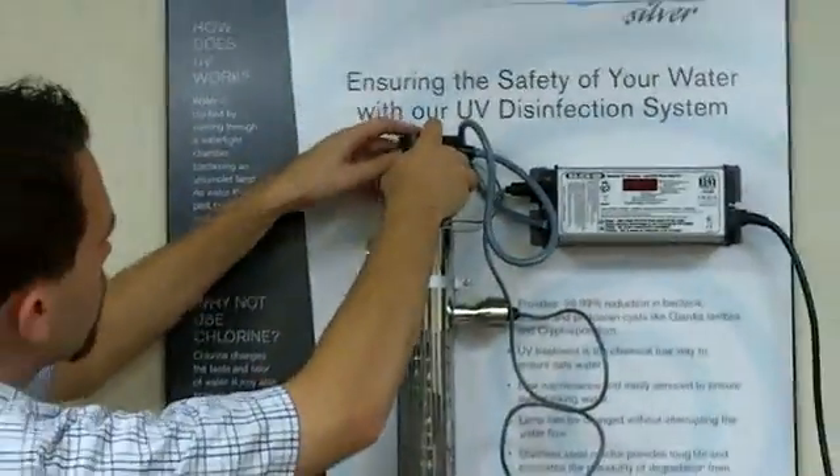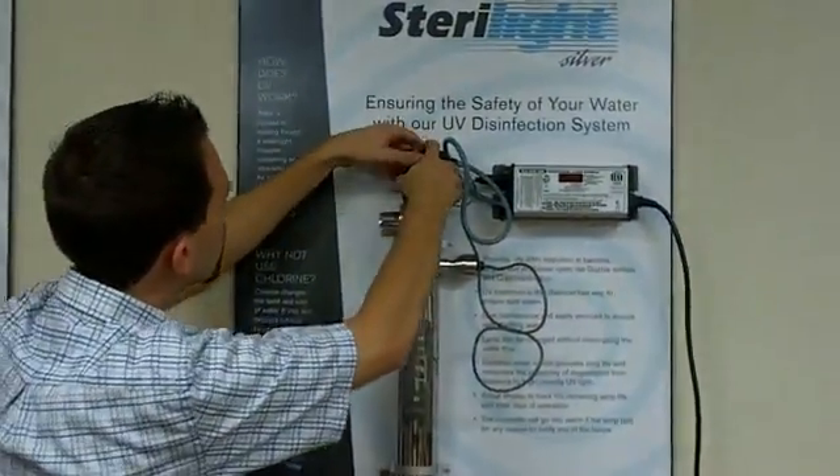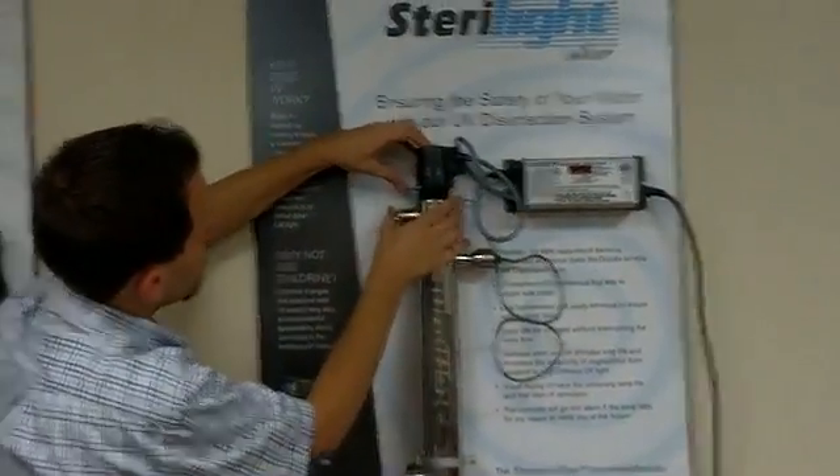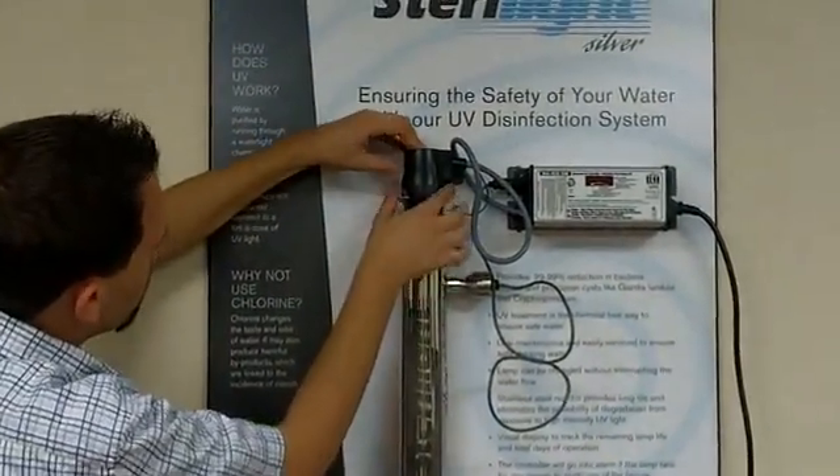Then we can go ahead and reinsert that lamp connector on top of the chamber, and we just lock it in by pushing this clip all the way in.